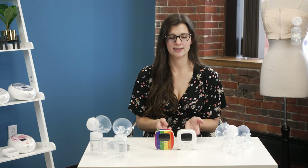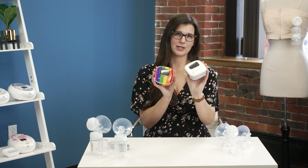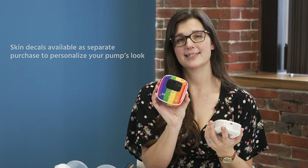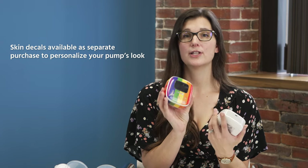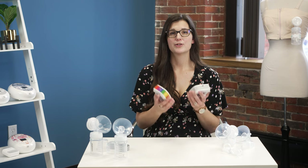The next special feature you may notice right away — both pumps on my table are the same pump, but one is what it looks like right out of the box, and the other has a skin decal purchased separately that goes on the side and front of the pump motor. They have lots of different options available. It's a separate purchase, but it can make the pump more attractive or suit more of your personality.